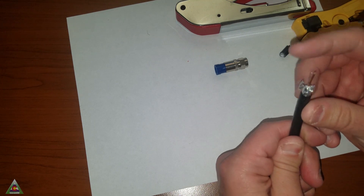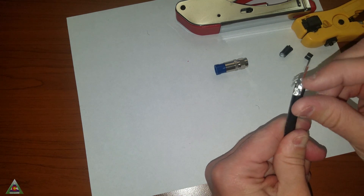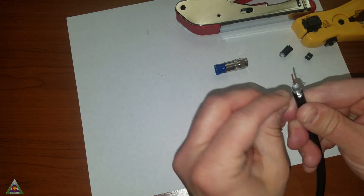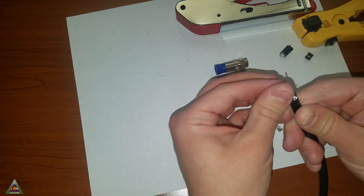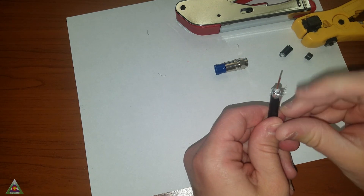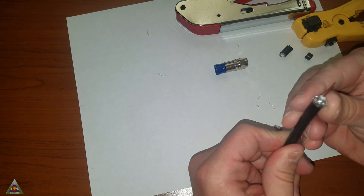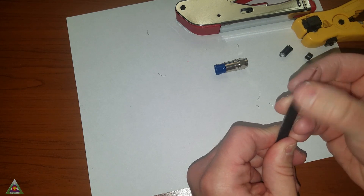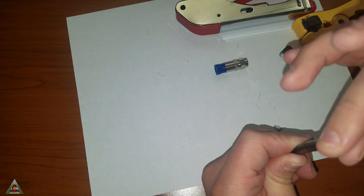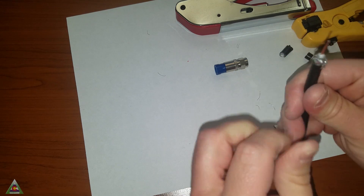We'll start pulling back on any of the shielding. Sometimes you'll get a little more, sometimes a little less, but you do not want any of the shielding touching this copper wire because that is going to cause a lot of interference and issues with the signal. We want to make sure that all of the shielding is pulled back.